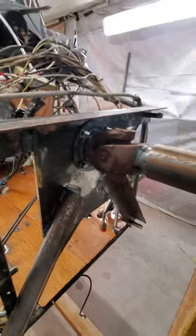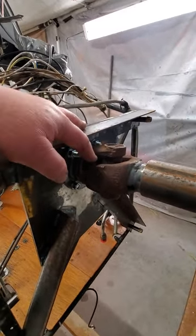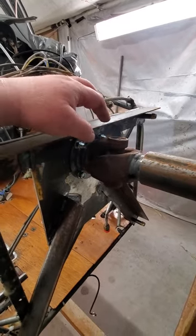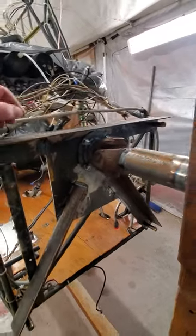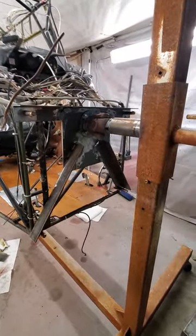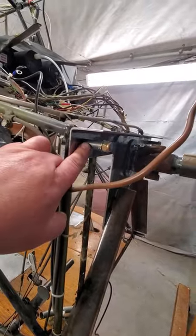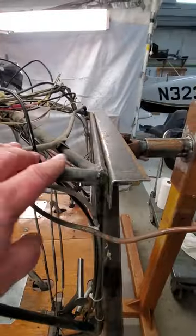A friend of mine kind of gave me the idea — he does this with his Super Cubs and stuff he works on. He did one of these universal joints, and I had an old drive shaft laying out in the backyard, so I went and got some scrap steel and welded up a front cross member. I just left the old motor mount bolts in there and made a bushing for them, tightened everything down.